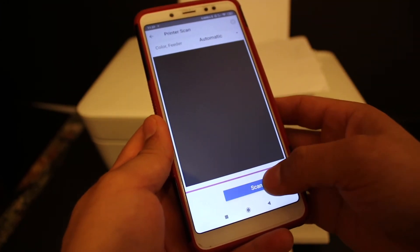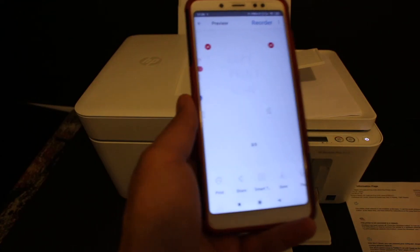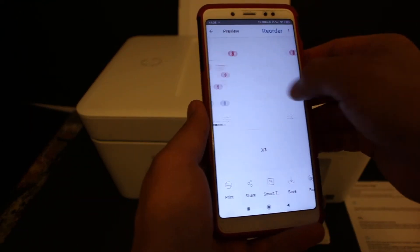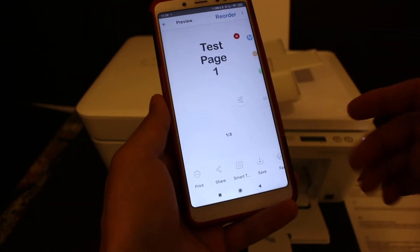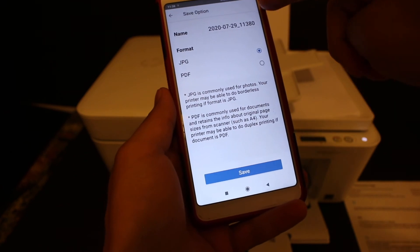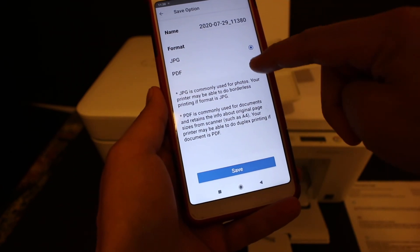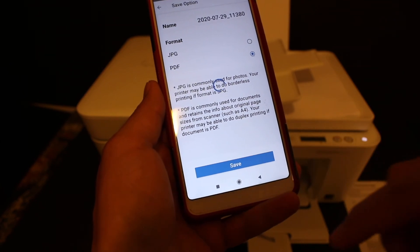Click the scan button. Once scanning is done, you'll see all three scanned pages are available on screen. To save them as a PDF, click the save button. You can change the name of the file, then select the PDF option and click save.